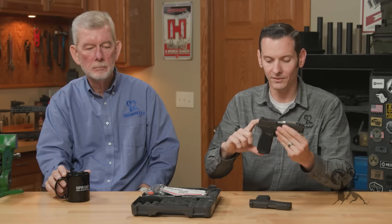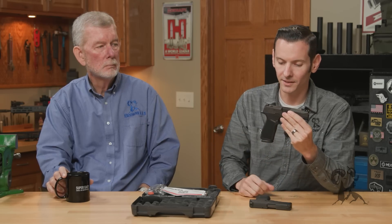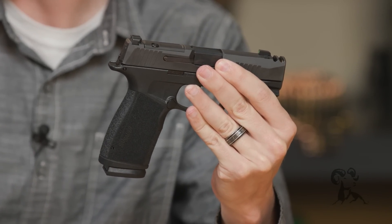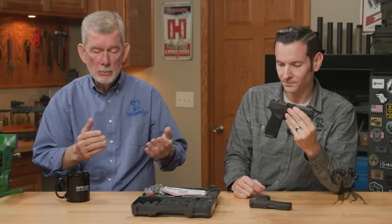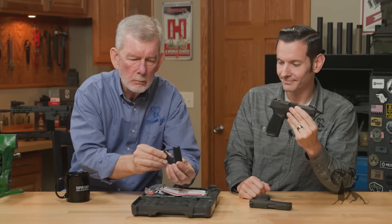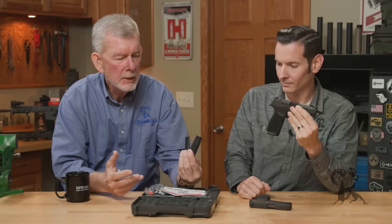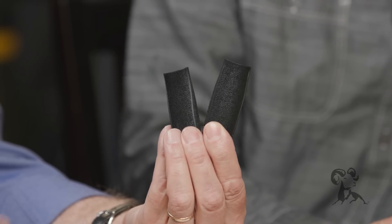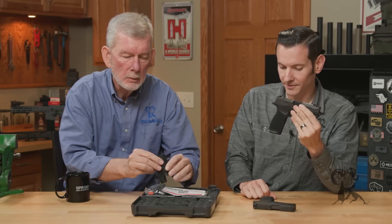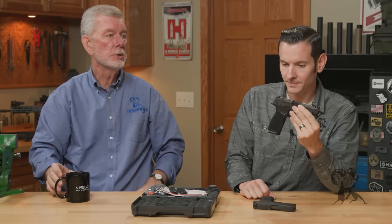The grip is obviously longer and it's wider. Other guns have done that, and I found it very comfortable. And if for some reason you don't find it comfortable, you can put a different backstrap on it and alter it to your taste — something you don't get on the standard P365, but there's room to do it on this gun.